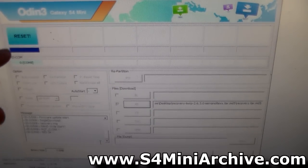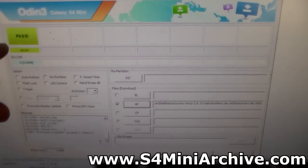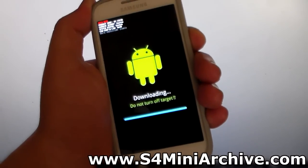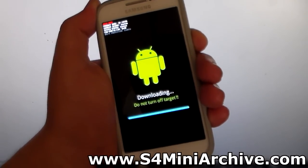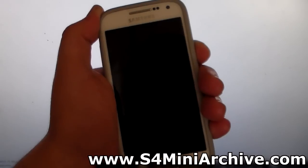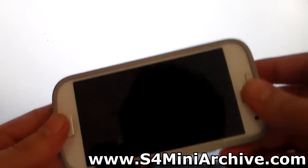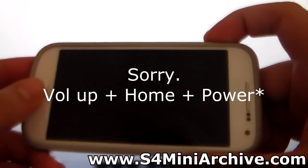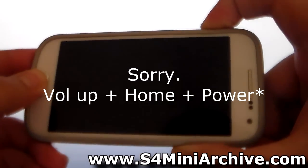As you can see it is transferring. It should say pass in a green box. Now you can simply power off your phone and then hold the home button, volume up and the power key at the same time to boot into recovery mode.